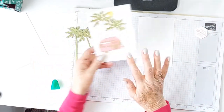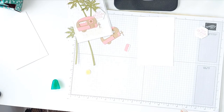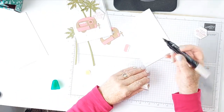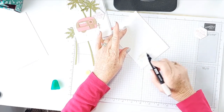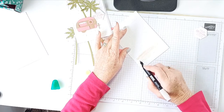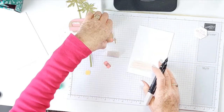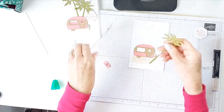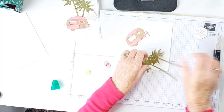Let's do a little bit of coloring down here. I've used my Crumb Cake Stampin' Blend — just the brush tip, the light one — just to anchor the caravan. And I feel like that's about right. And I have to trim off the palms a little bit because they're a little bit tall, so we'll just trim a little bit off them.